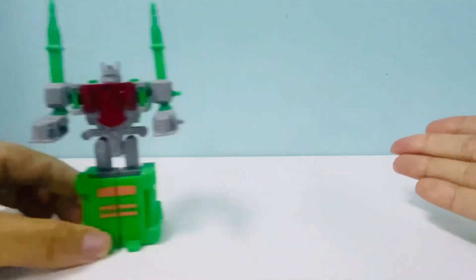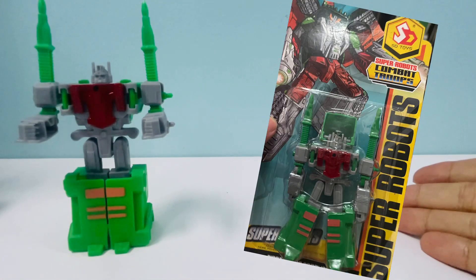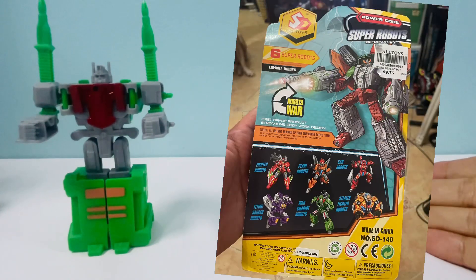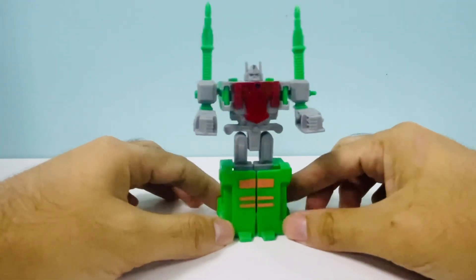Here's the packaging - let me put it off here on the side. This is the front of the packaging and this is the back of the packaging.